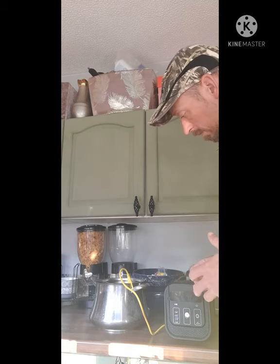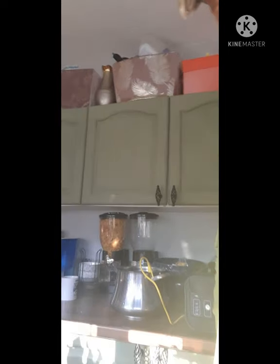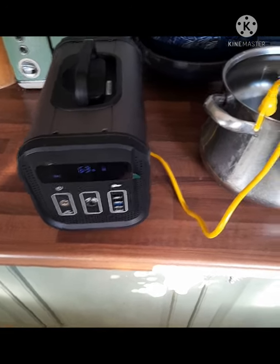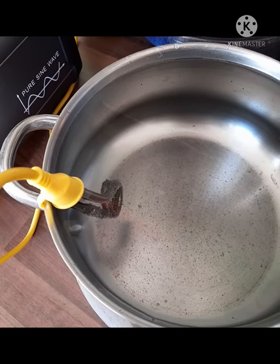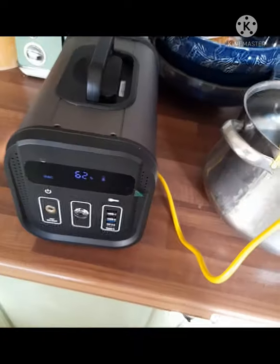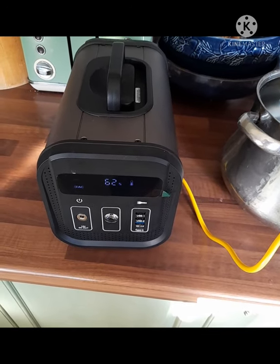I reckon it's going to take about 10 minutes. As you can see, that water is cold - straight out of the tap. We're on 68% power and we've used 7% power so far. You can see we're starting to get a few bubbles around the element now, though there's a long way to go - still not quite warm yet. No indications of overheating on the portable generator, so I think we're good to go.